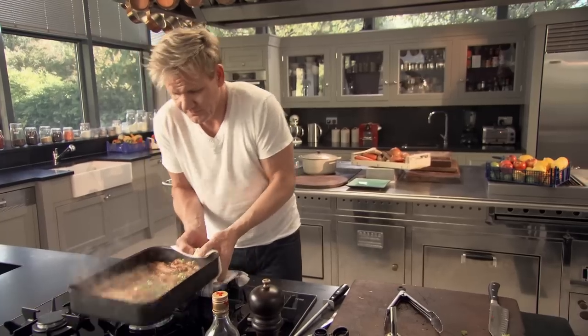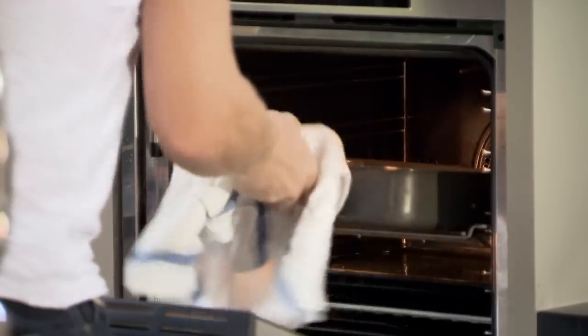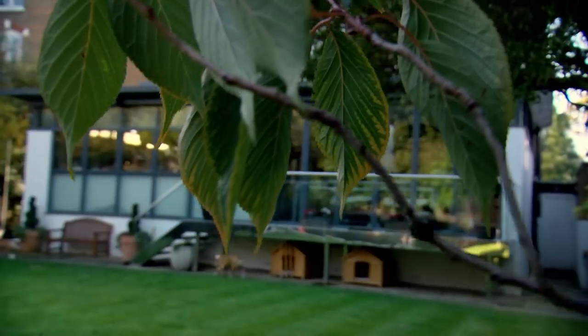Into the oven. Cook at 180 for 30 minutes, then turn the ribs over and cook for a further 30 minutes.